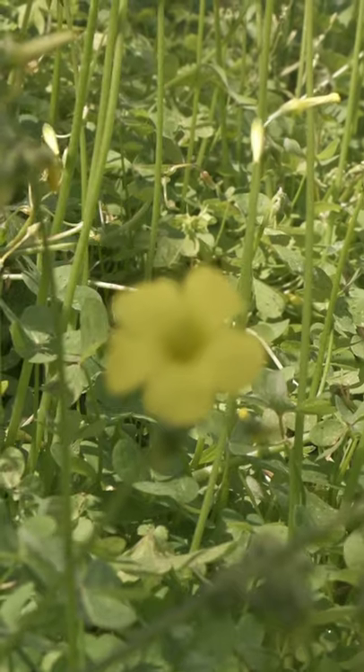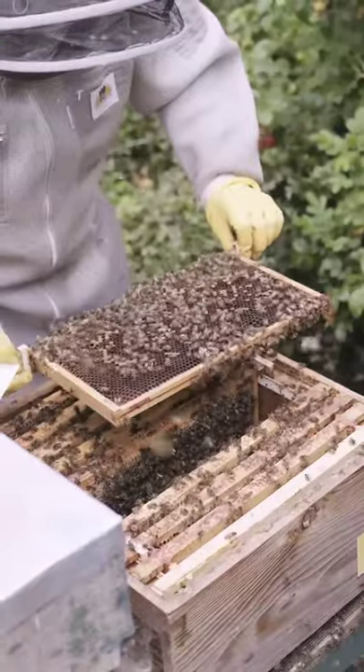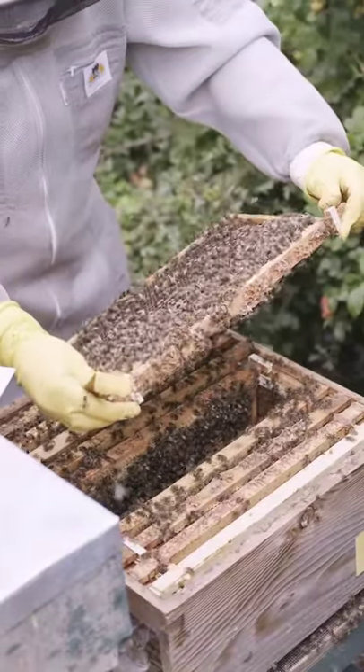At the point when they have a full burden, they fly back to the hive. There, they pass it on through their mouths to other worker bees who chew it for about 30 minutes. It's passed from one honey bee to another, until it steadily transforms into honey.